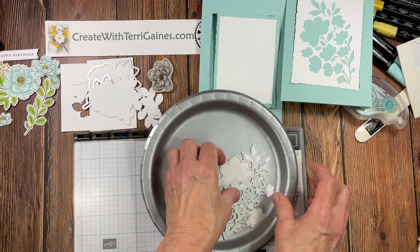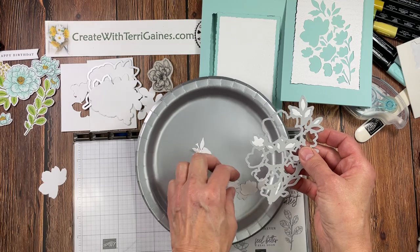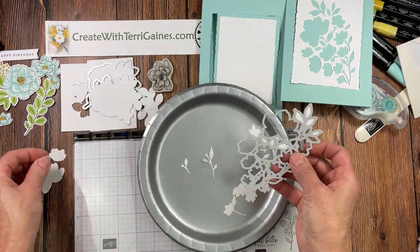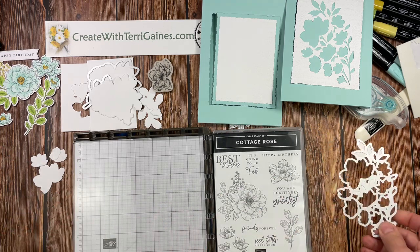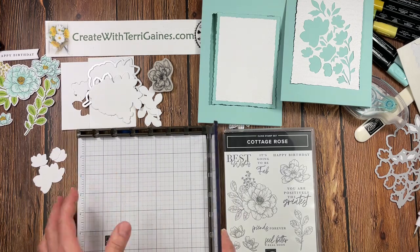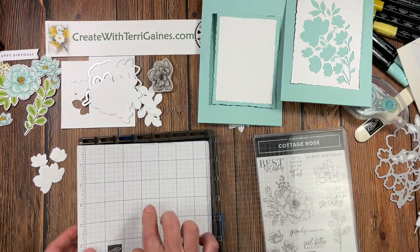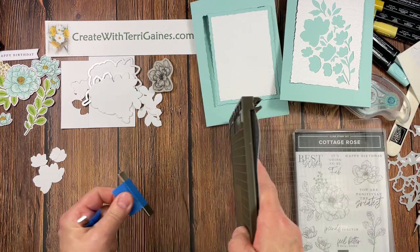We're moving on to the Stamparatus and inking up these blank images. We need this larger flower and the three flowers here. Let me set up the Stamparatus — you get two removable plates. I like putting a stamp set underneath to keep it level, adding a sheet of the small grid paper as an add-on, and on the bottom you have your two magnets — keep them apart from each other.